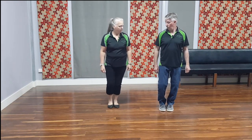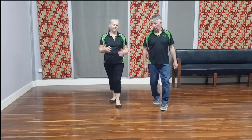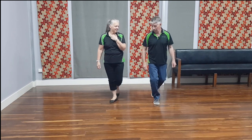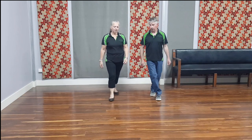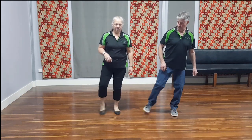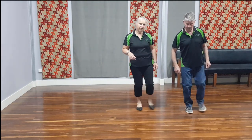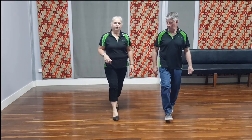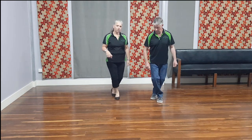So we've got a forward and back. Breaking this down slowly, we go back, and then back, lock, back.